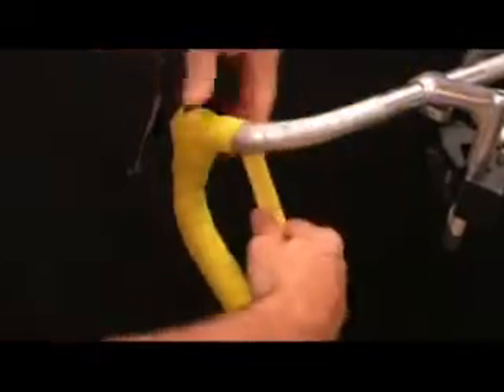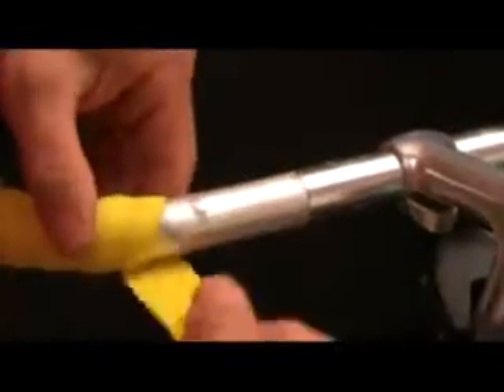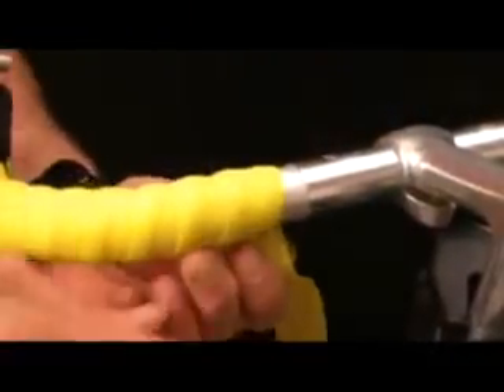Overlapping only about half the width of the tape, continue in that manner all the way down the bar until you're at your stopping place. It's a good idea to have your adhesive tape ready so when you get to this point you can just pick it up.